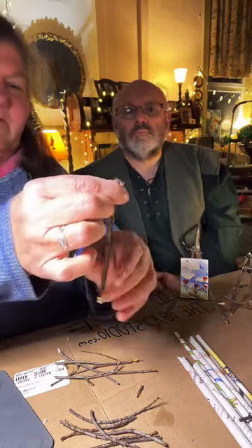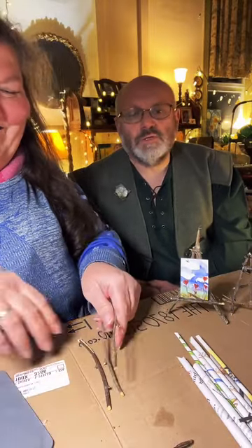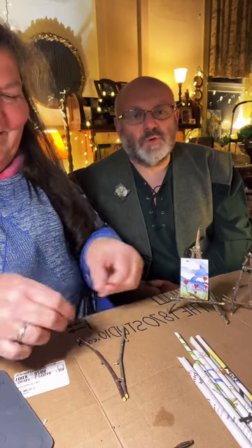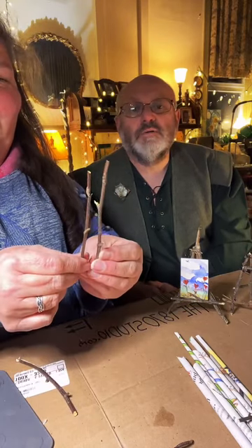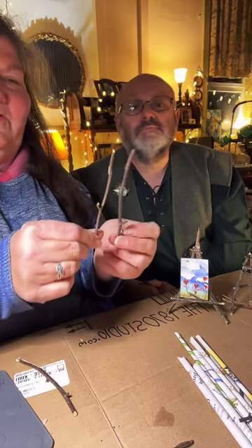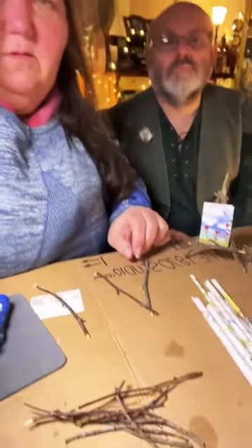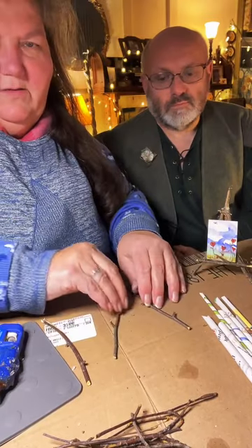We need three pieces about the same height. Martin is wearing the casual kilt version rather than the Bonnie Prince Charlie version, which is the full get-up with a waistcoat and black dress jacket. Now, these two sticks are going to be my front legs. You're going to take them and make an A shape — I'll do it upside down so you can see it the right way.